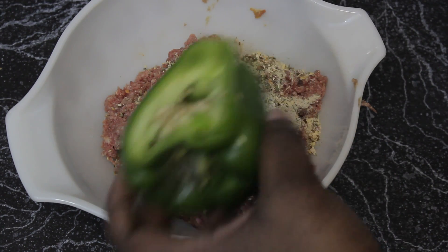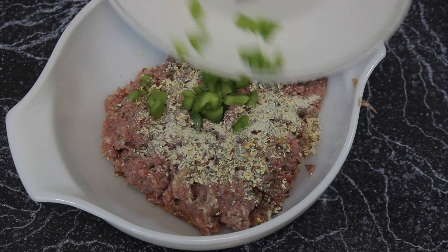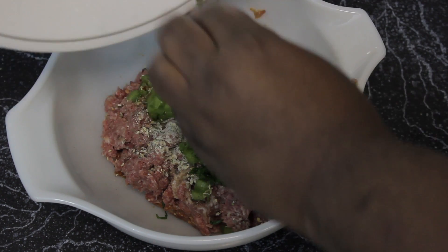Next on the list we're going to add green pepper. For the green peppers, you can slice them very very thin or you can keep them in big chunks — again, it's your choice.